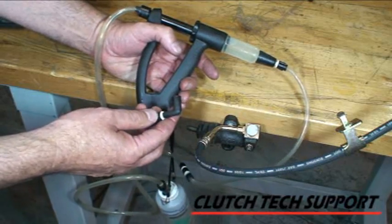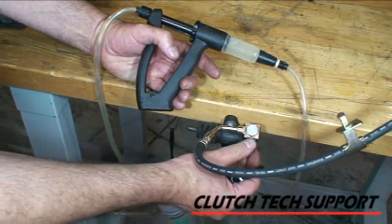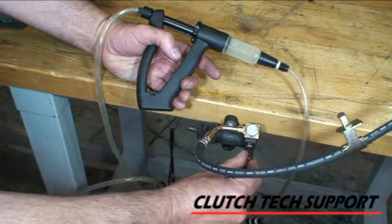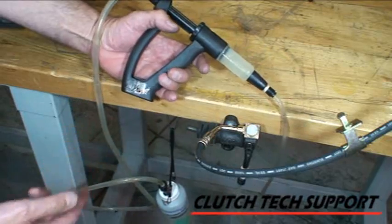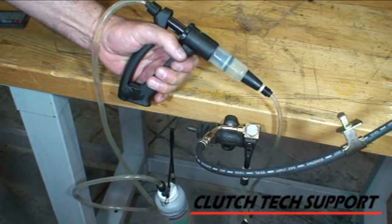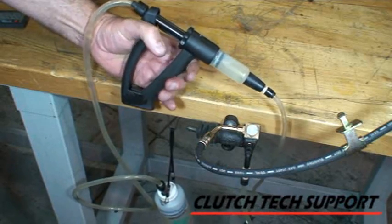Please follow the manufacturer's instructions for your particular system that you're using. I've already loosened the bleed screw with a wrench. I'm going to open it up just a little bit and attach the fitting. The tool is going to pull fluid out of the reservoir as I pump the handle and inject just fluid into the system.